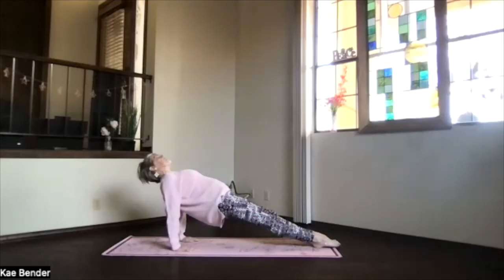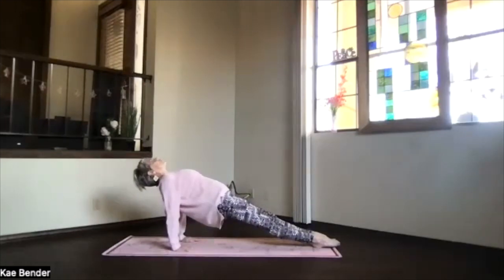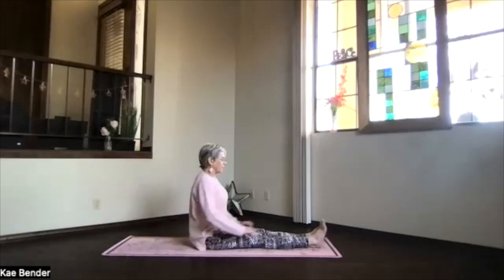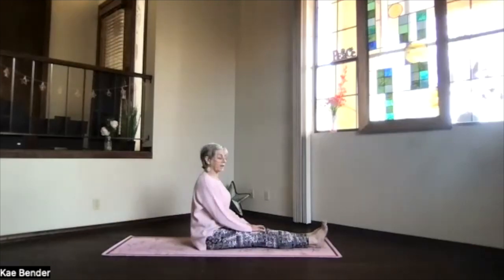Toes coming down toward the floor as far as they can go — you'll feel that probably in your calves. Keep lifting through the hip bones, making sure that you're not sagging through that lower back area. Take a breath, stretch out through the toes, through the top of your head. Keep breathing, keep lengthening. Exhale, bring your hips back down and come back up into staff position. Take a breath there.